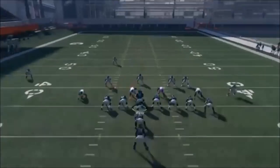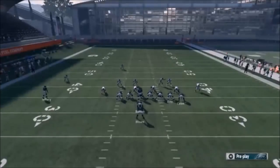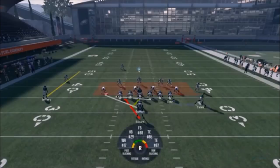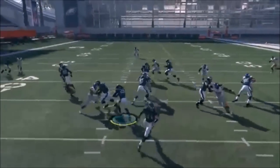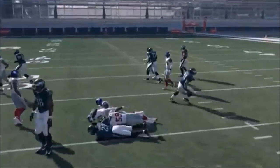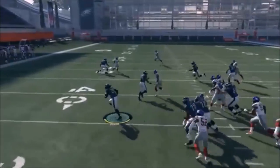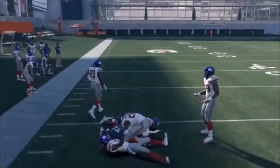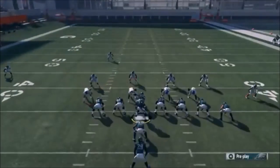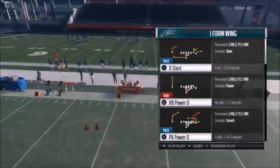Next up out of I Form Wing, we have the Halfback Power O. I typically like to flip it and run it just like this. You're basically hoping the defensive end gets outside, then you take it up inside. I didn't hit that hole but it was there - still got five yards. If the defensive end is inside, you can take it outside. You're basically just reading that defensive end: if he gets wide and crashes down, go inside; if he gets stuck inside, go outside. Simple play.